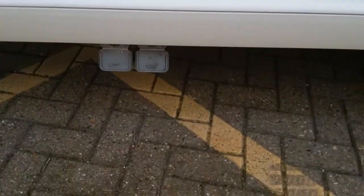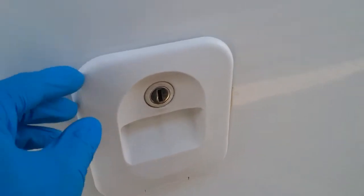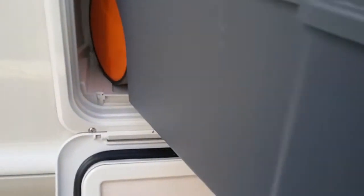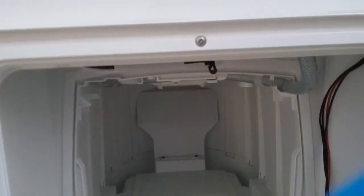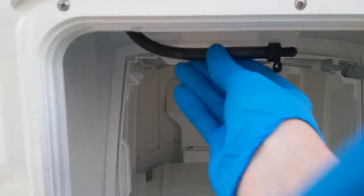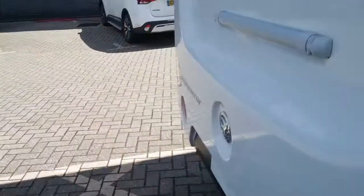Grey water drains are just here, then we have the fridge vents. Then the header tank fill for the toilet, and the cassette toilet itself — a standard Thetford cassette on wheels with an extendable handle. To drain the header tank down, we have the bung just here. There are also fixing points for a bike rack.